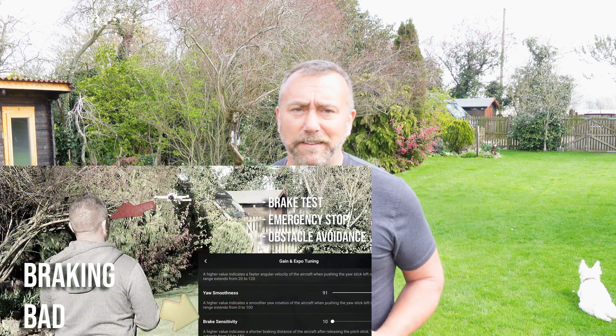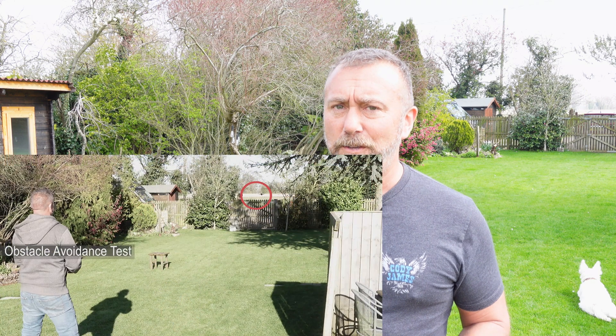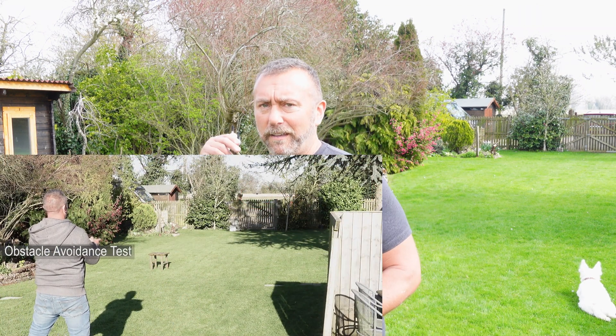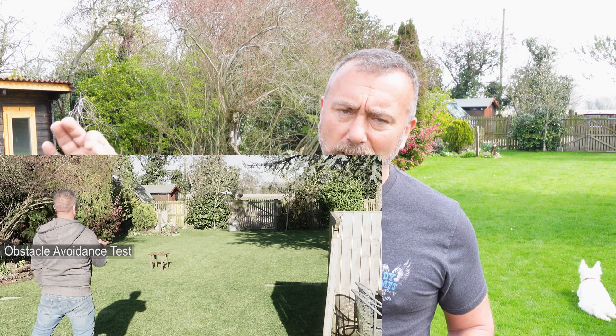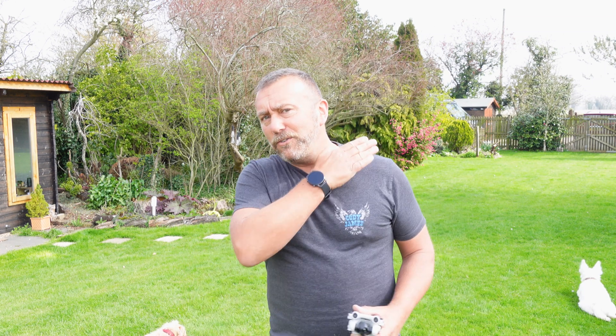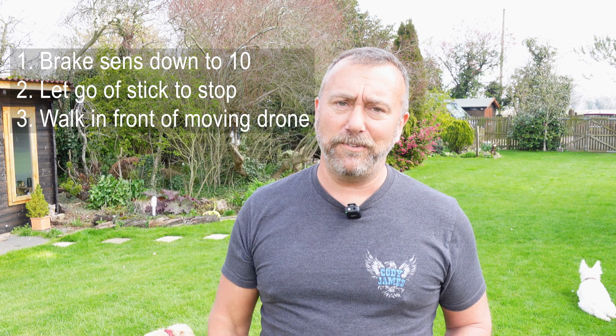After last week's testing with the variation of the braking sensitivity, a few people asked what would have actually happened with the obstacle avoidance if you had actually let go of the sticks. Obviously I did an obstacle avoidance test with braking sensitivity set right down, but my fingers were on the stick. Perhaps a better test, and a bit more fun, is what happens if the drone is already coming to a stop by itself and it suddenly sees an obstacle.